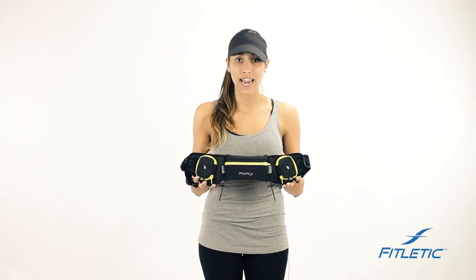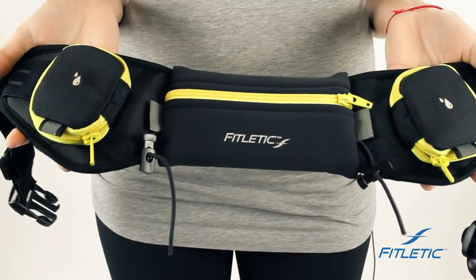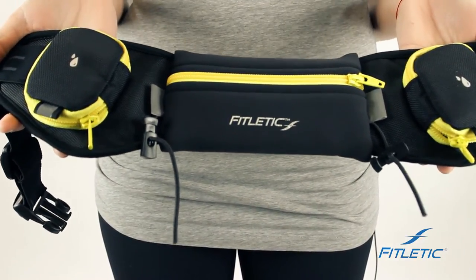Hi guys, we're here with Fitletic today to show you a few tips and features on how to wear our belts appropriately and unleash your performance. This is our Quench — it's one of the most innovative belts in the market.